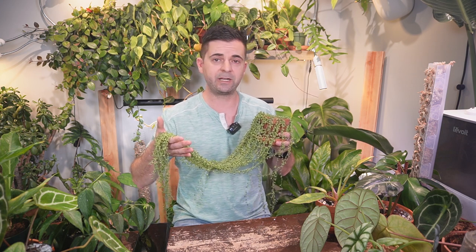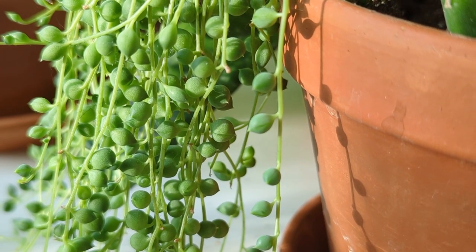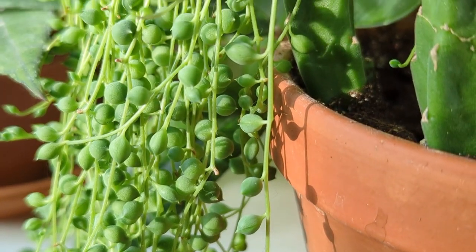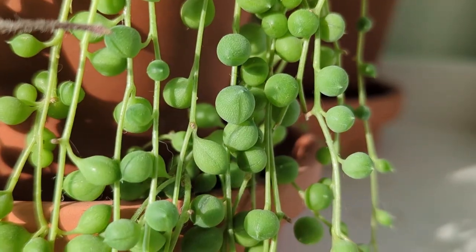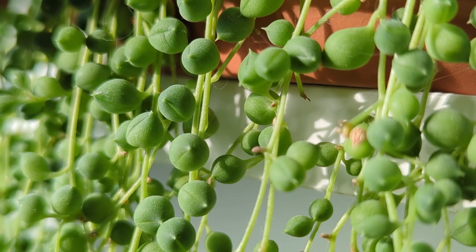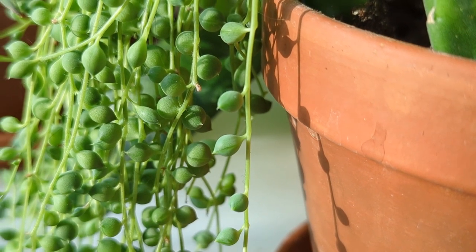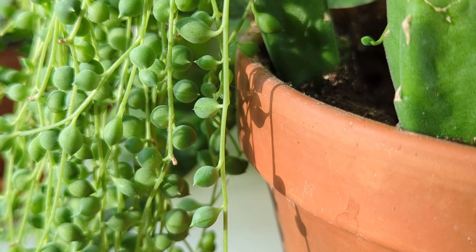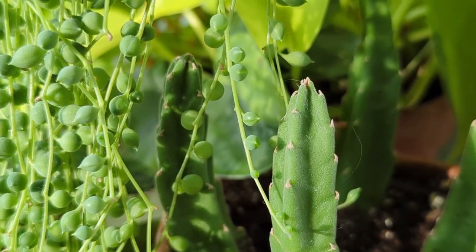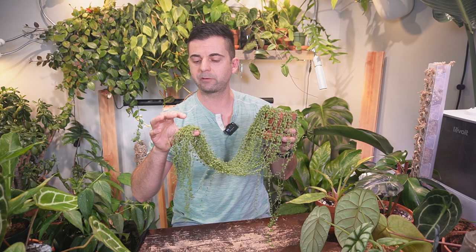Before I start talking about care, there is one fact that I think is super cool. Have you ever noticed the little stripe on the leaf? That translucent tissue on the side of the leaf is actually a window which allows light to enter the interior of the leaf, effectively increasing the area available to photosynthesize. This adaptation to arid environments is seen in several other succulents in southern Africa. It basically developed a little window to optimize photosynthesis — absolutely incredible.